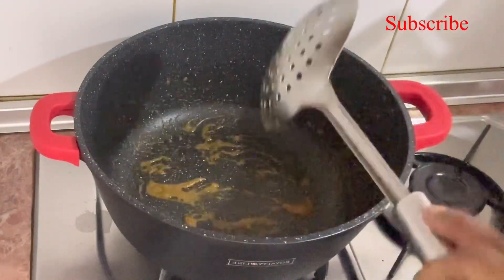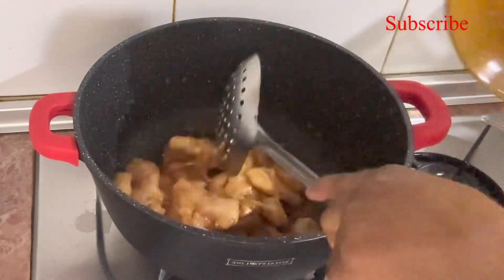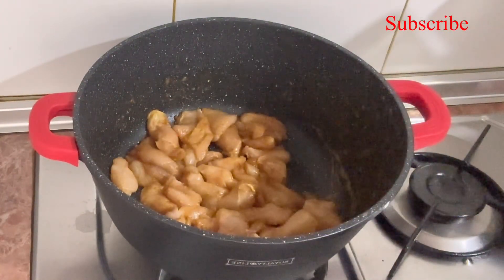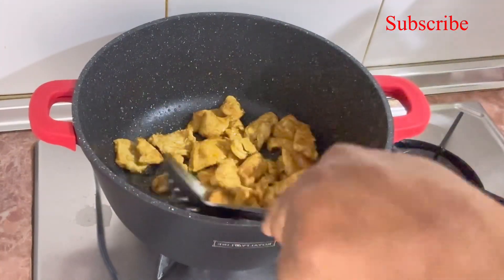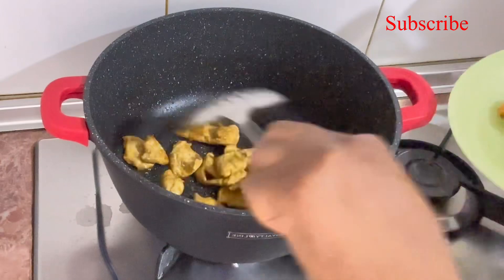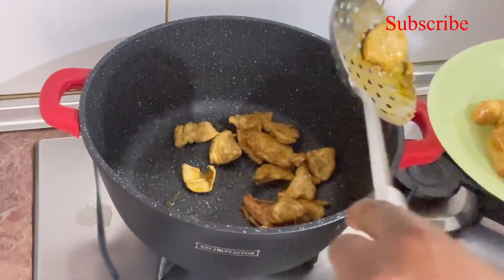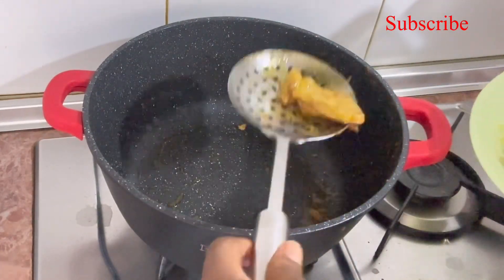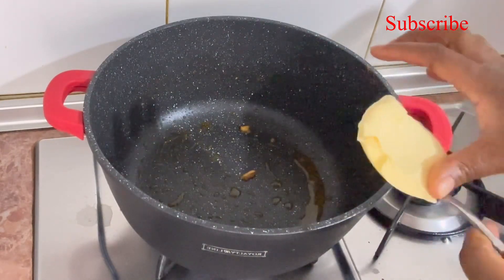If you want, you can leave the protein in — it's optional. Here I add my chopped chicken and I like to toast it as well. Once it's already toasted, I take everything out and have an empty pot again. I add some butter to it.